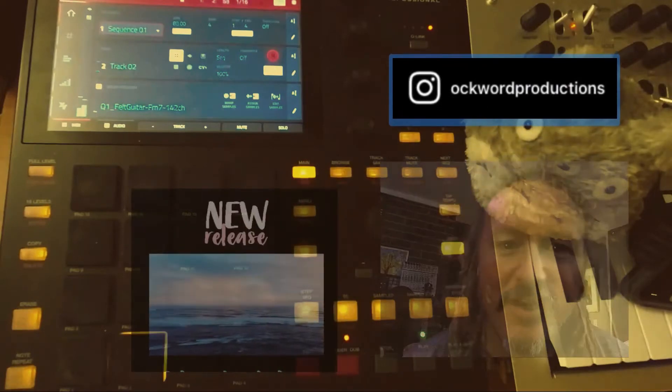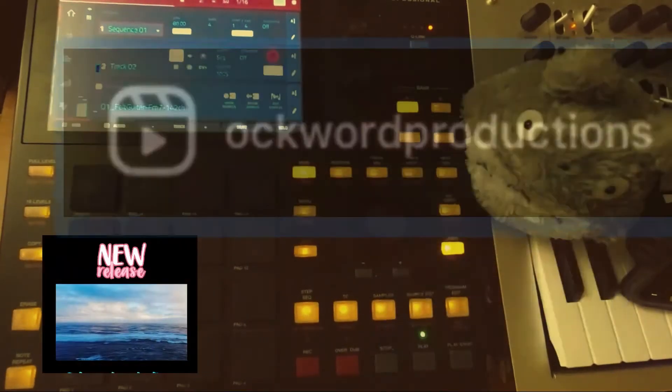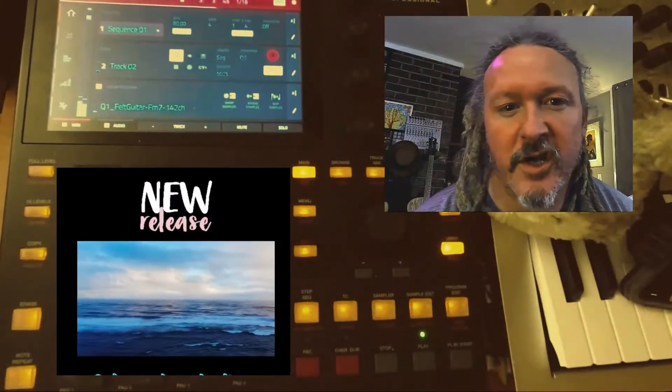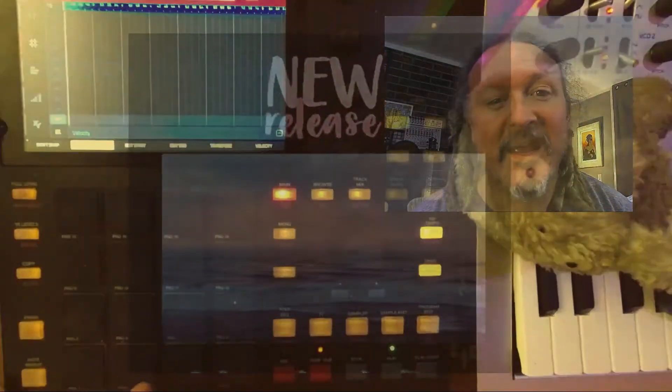Brother Gaskins with Awkward Productions really killed it with this sample pack. We have 11 original compositions with the stems, and they are all BPM and key-tagged.